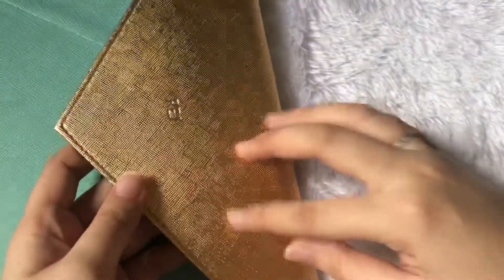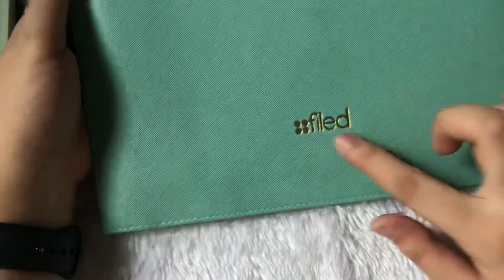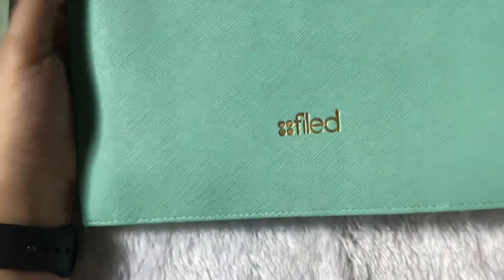The hardware is gold, and the upper part of the pouch is gold. It doesn't really have anything inside — it's black on the inside. On the outside, it has the FILED logo, also in gold.